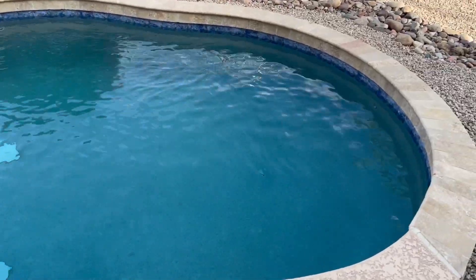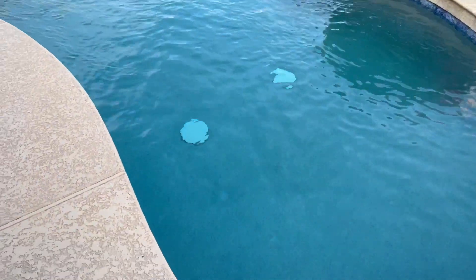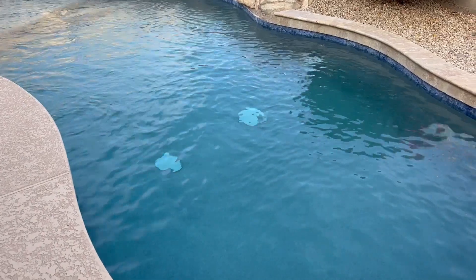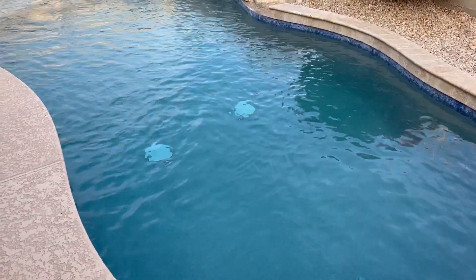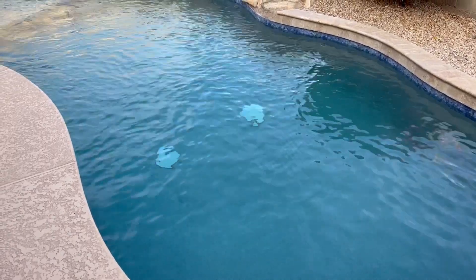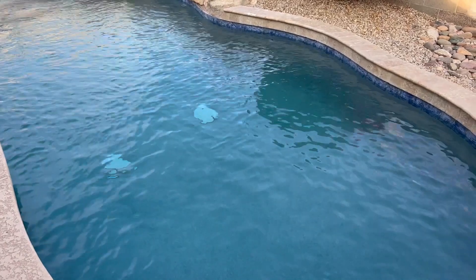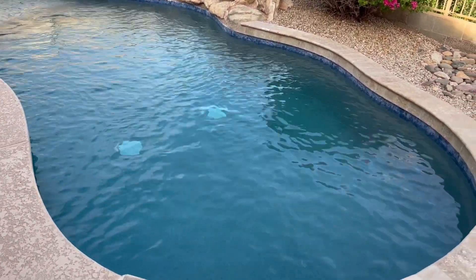When you run high speed first, you're kicking up all the particles and getting them suspended in the water, and some will get filtered through your main drain and the skimmer. Then it goes into low speed, which slowly circulates the water and filters it through the filter, which in my opinion will capture those particles better — you're not just blowing that water through the filter.